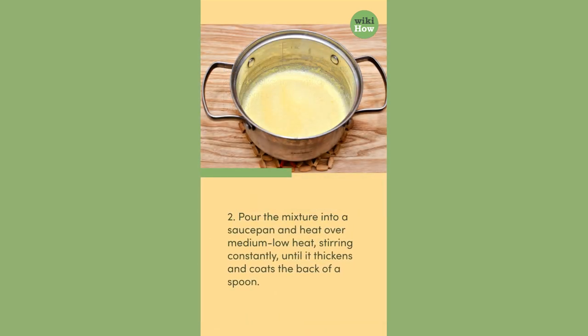2. Pour the mixture into a saucepan and heat over medium-low heat, stirring constantly until it thickens and coats the back of a spoon.